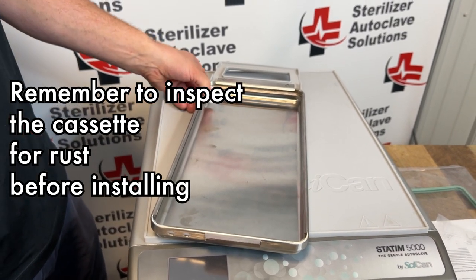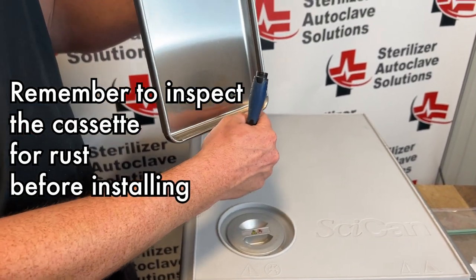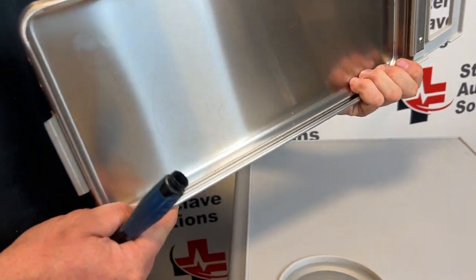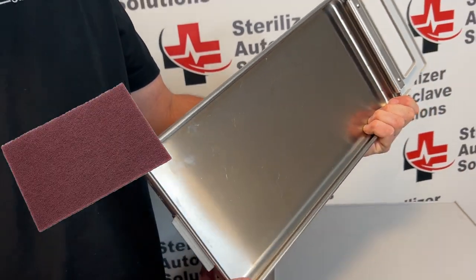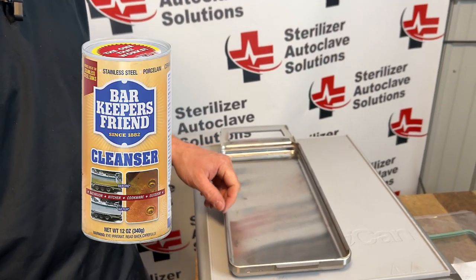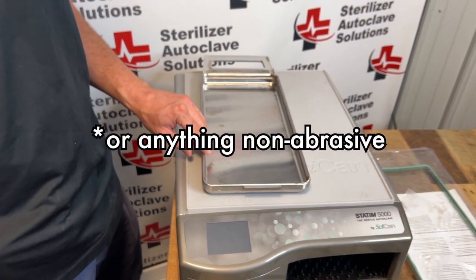You do want to inspect and make sure that you do not have rust buildup or anything that could cause issues on the inside. If you do, you can use Scotch-Brite and Bar Keepers Friend or anything non-abrasive to help clean that.